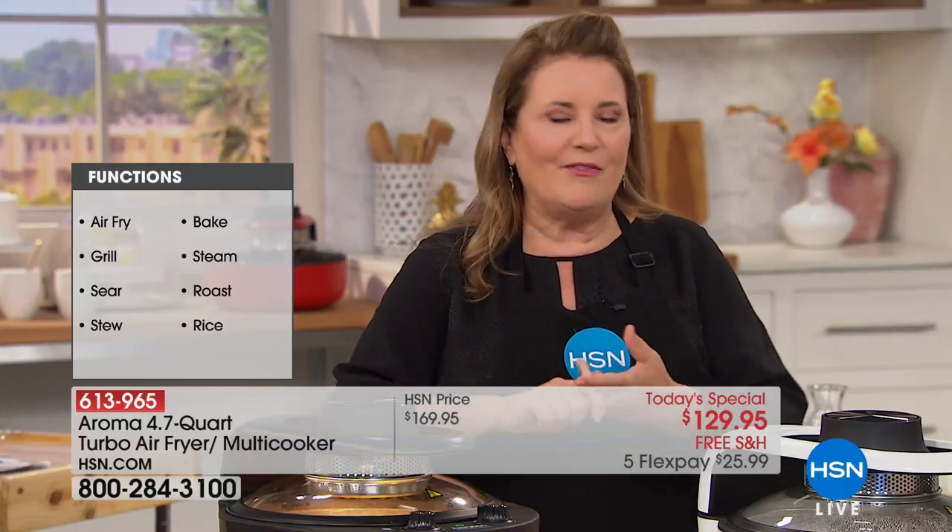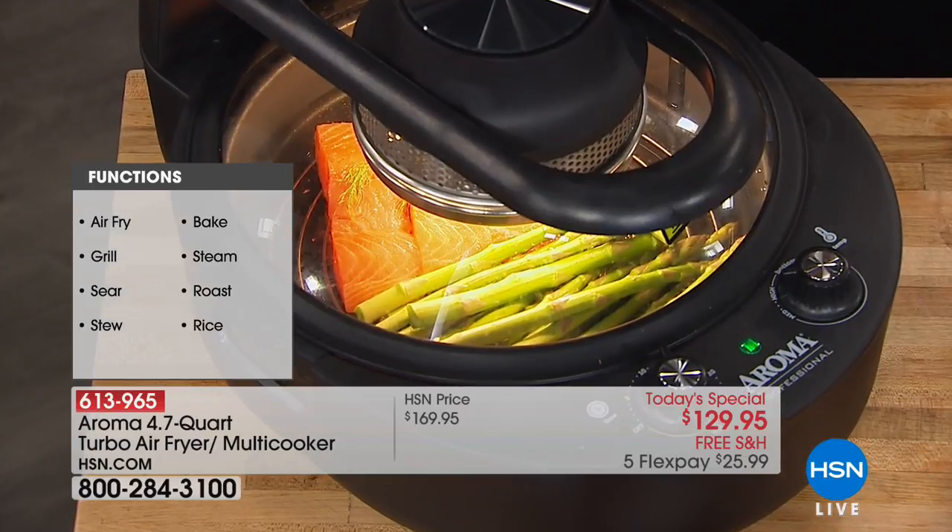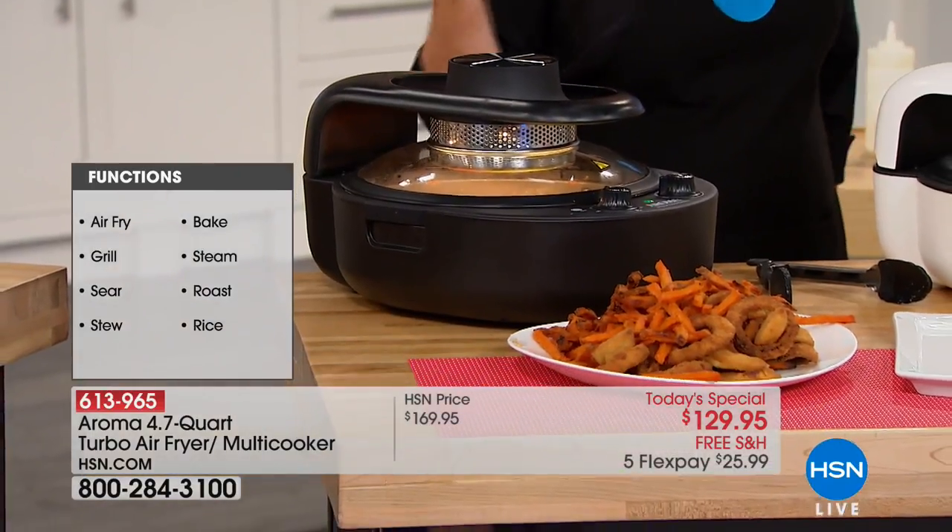Steamed, simmered, seared, baked, roasted — all in one unit. I got rid of my toaster, my multi cooker, my grill, my big air fryer — they were taking up all the room on my kitchen counter. Got rid of it all, and now this is all I use.